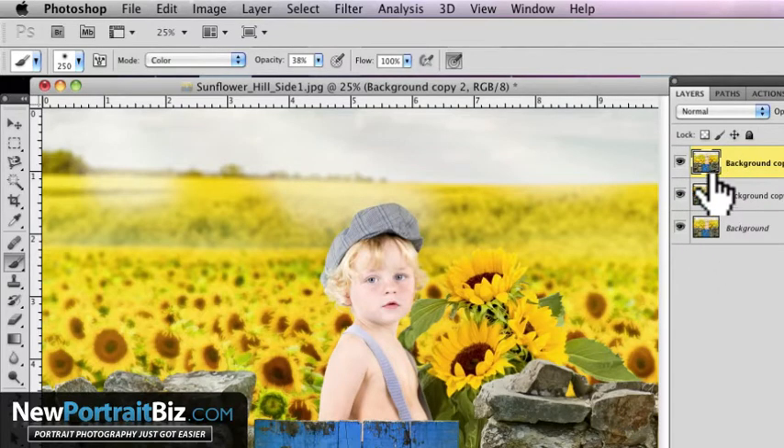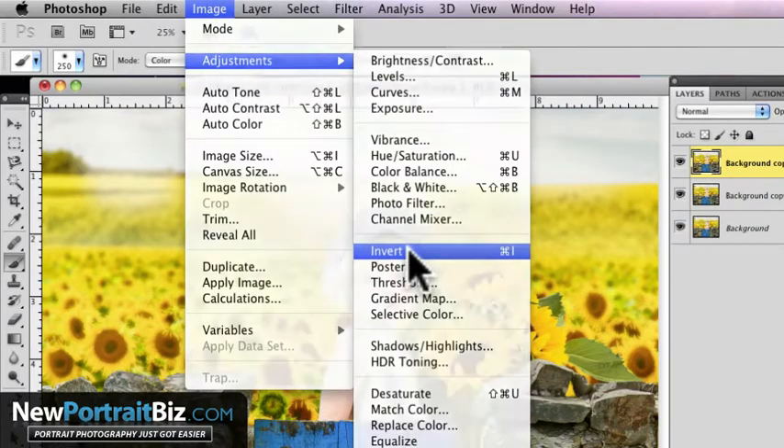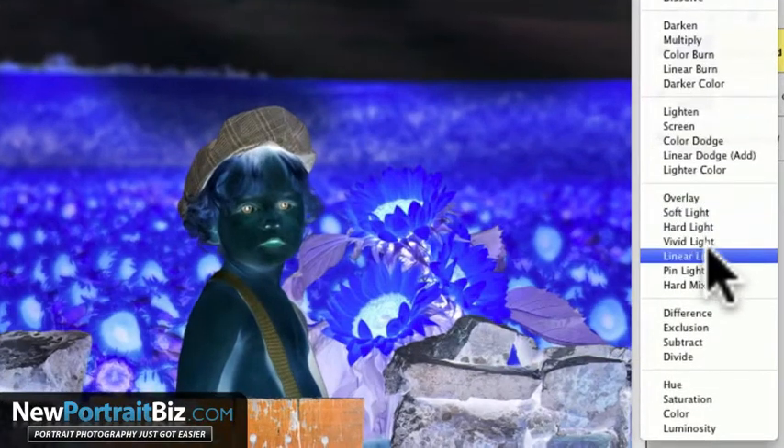These two layers right here are the ones we're going to work on. So the top one — you can label them if you want, I'm not going to just to save time — make sure that one is selected. Then go to Image, Adjustments, and then Invert. Now it's going to look a little strange — that's okay, it's not going to look like that for long. Now go to the Layer Mode and select Vivid Light.